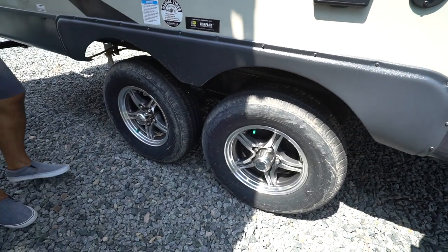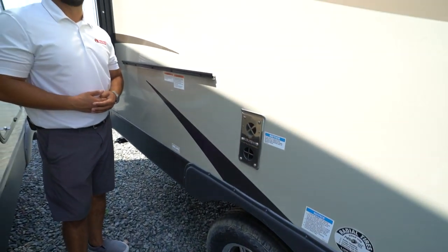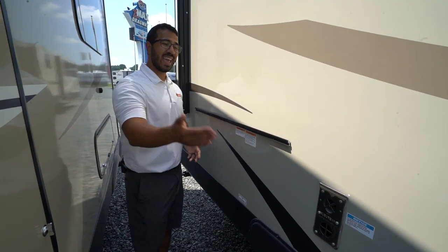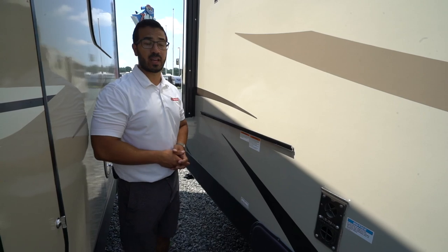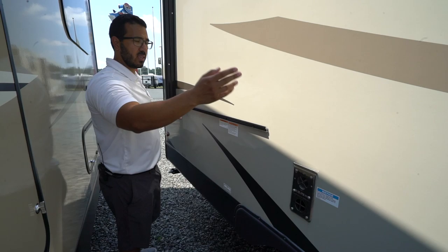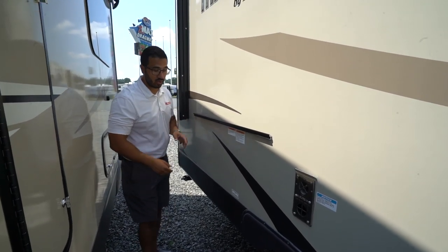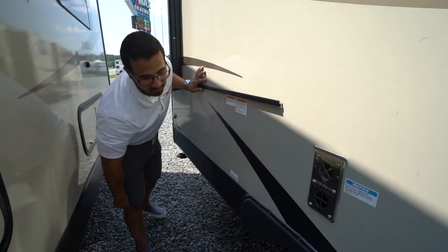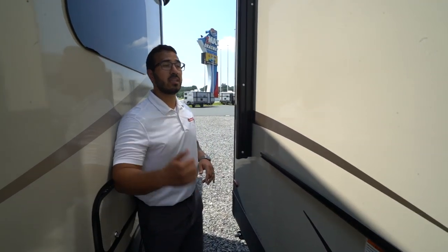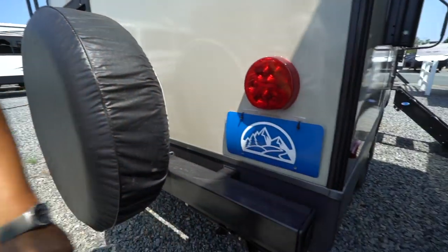There's an electrical outlet, cable outlet, and gorgeous aluminum alloy wheels that look great now and will continue to do so since aluminum doesn't rust. You have Dexter TorFlex torsion axles. At the very back is a rail where the table from the front compartment attaches. This unit comes with a grill, and the propane quick-connect is right underneath, feeding off the two 30-pound bottles.